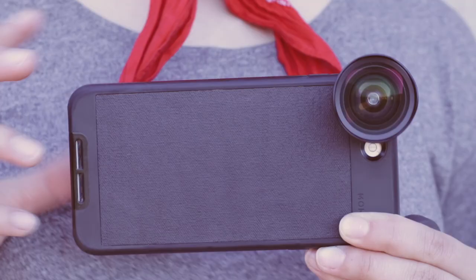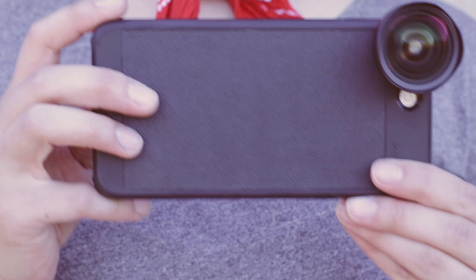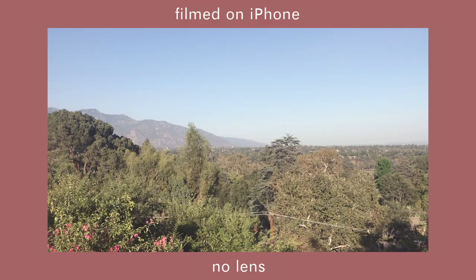Buying a clip-on camera lens for your iPhone can add some intrigue to your footage as well. There are a couple of different lenses that you can buy, but using a wide-angle is my favorite.